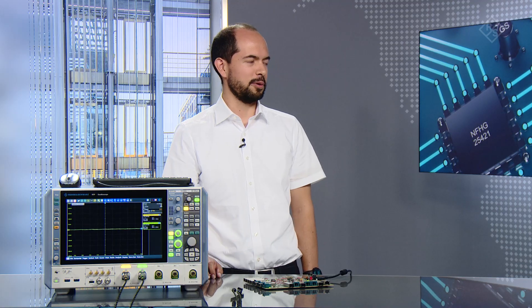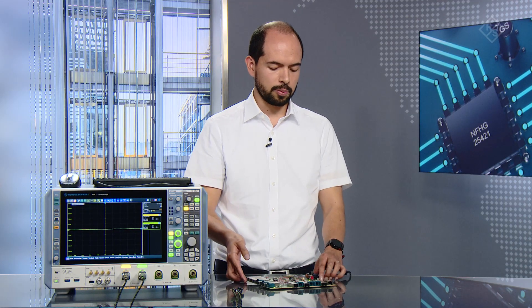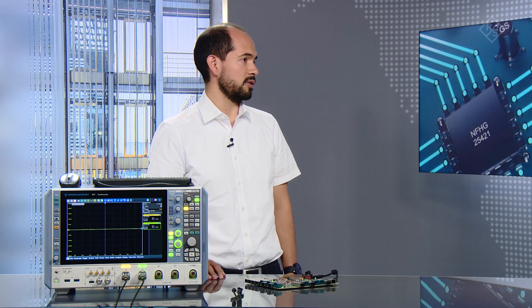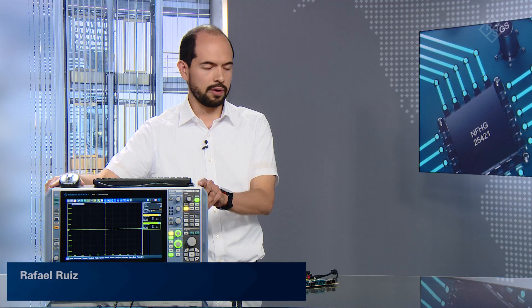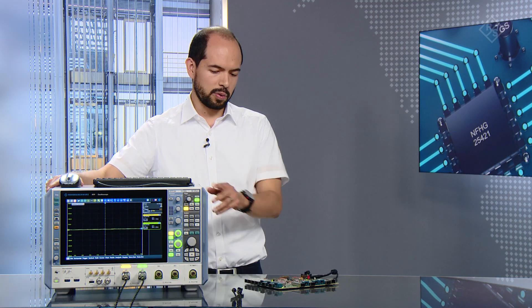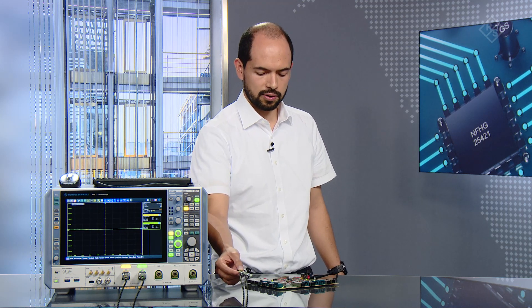Thank you for inviting me to the video studio. So today our setup consists of a domain controller board from Marvel — the one you can see here — and we will be performing 1000Base T1 compliance tests on this board. This board supports gigabit ethernet, and for doing the tests we will use our high-end oscilloscope, the 16 gigahertz RTP. For connecting the signals we will use our Rohde & Schwarz automotive test fixture, the RT-ZF7A, which is already connected to the oscilloscope.